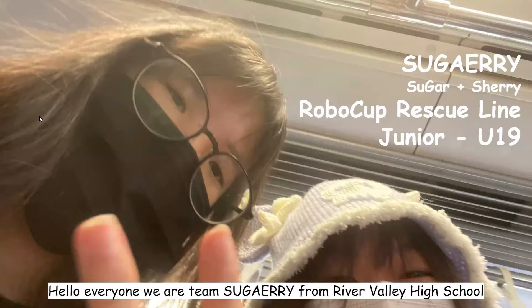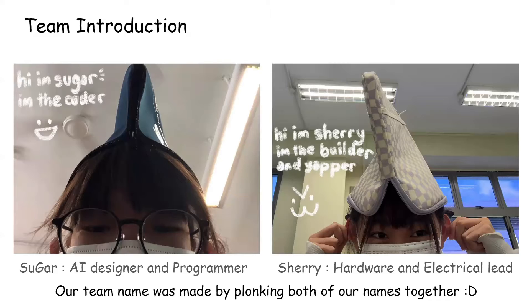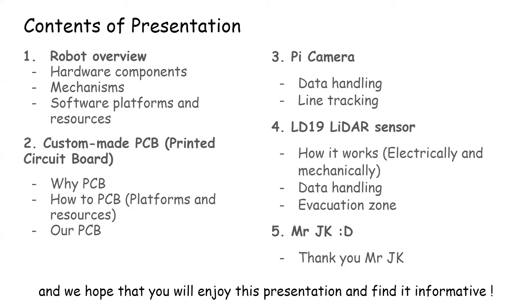Hello everyone, we are team Sugary from River Valley High School consisting of team members Sugar and Sherry. Our team name was made by combining both of our names together. These are the contents we will cover in our video presentation today, and we hope that you will enjoy this presentation and find it informative.